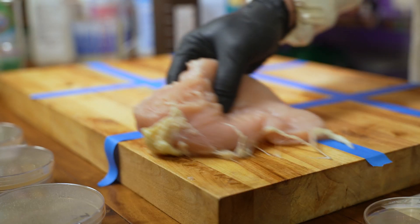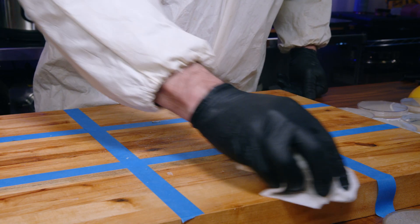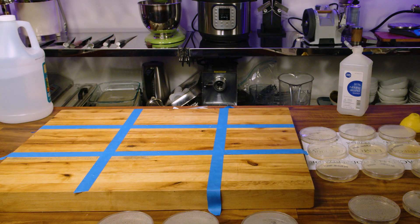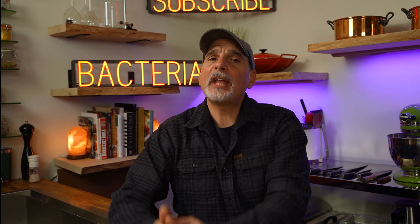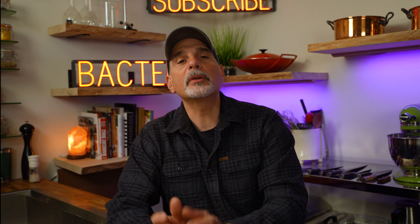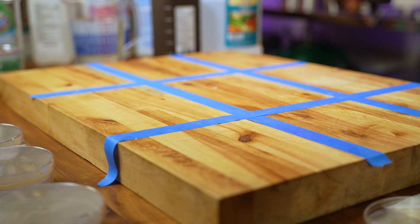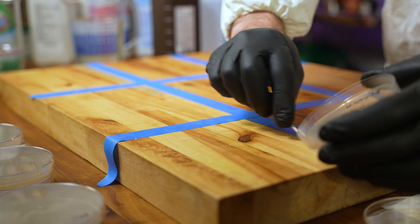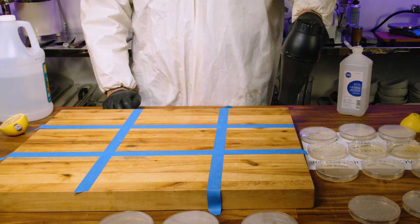I also want to see if these disinfectants work on their own without soap. So I'll recontaminate the cutting board with chicken, wipe off the excess with a paper towel, and apply the nine disinfectants without first washing the board with warm soapy water. Since national requirements mandate letting the surface dry when sanitizing with bleach or alcohol, I'm also curious to see what happens when we sample the alcohol and bleach sanitizers while they're still wet. After applying all disinfectants, I'm letting them dry.